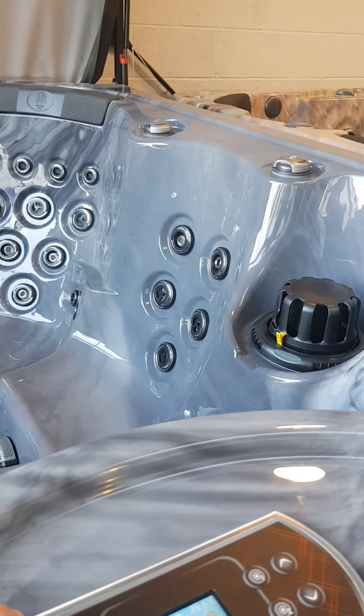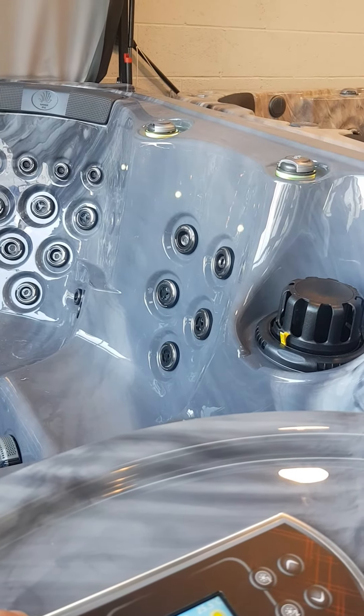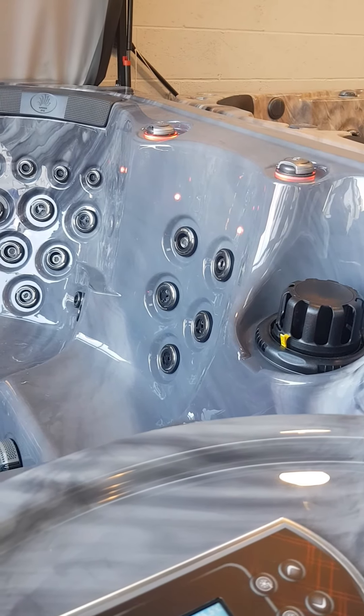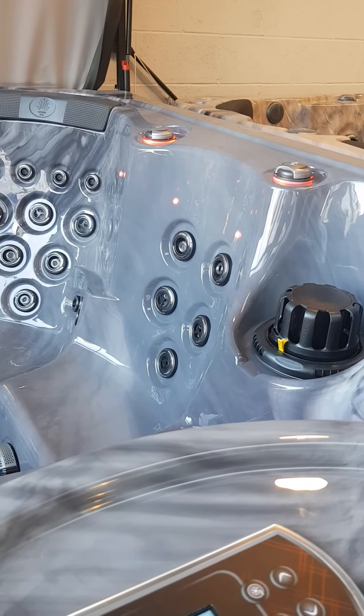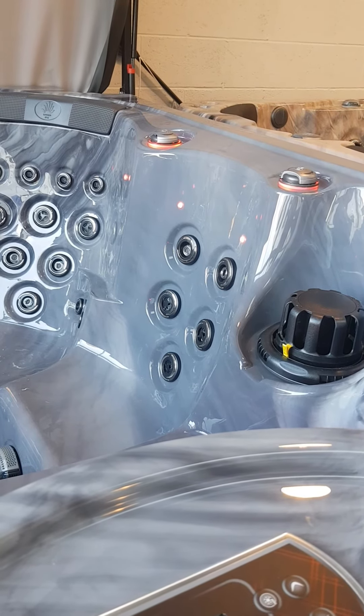Then off and on again and we are on to another faster blend program through a different sequence of lights. You can keep doing this to your heart's content and eventually we will come back to a steady red, which starts the sequence again. So basically it's an off-on routine in quick succession and that will change the light colours.